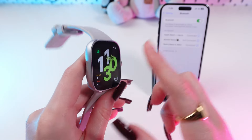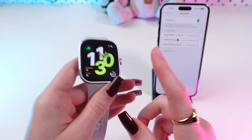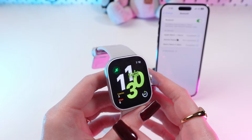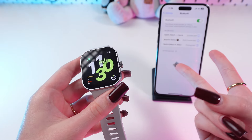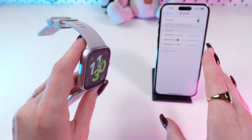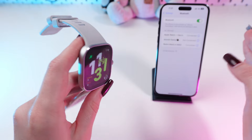So does this watch work without a phone? If you want to receive notifications and check out the fitness data, then you need to be connected to your phone via Bluetooth. But basic functions like counting steps and monitoring your heart rate can work independently — they store data locally and synchronize it with your phone later.